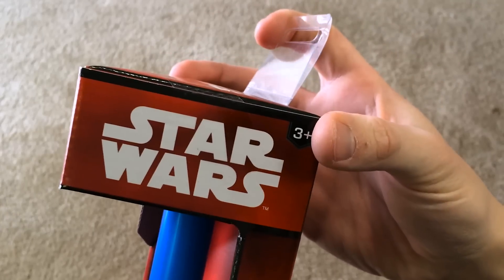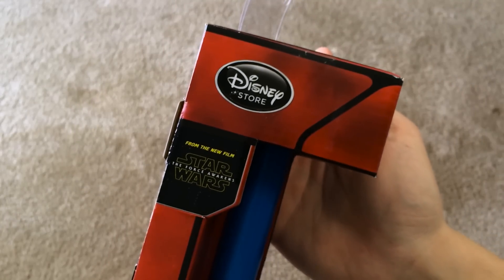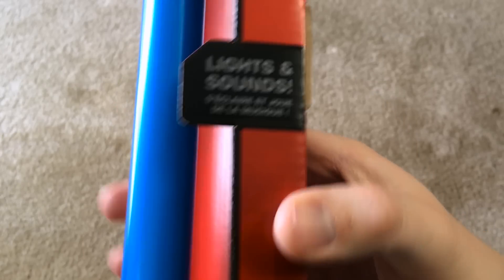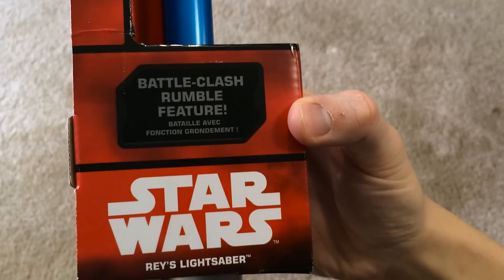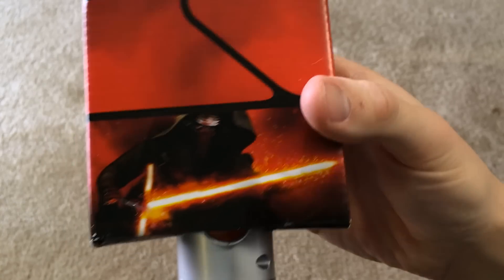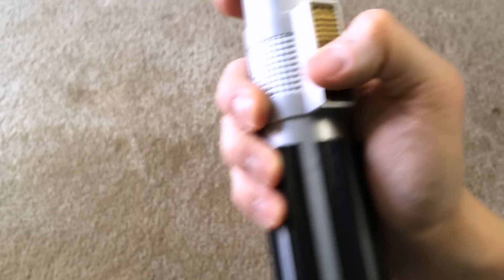There's a tab at the top for hanging on low shelves. Star Wars logo, ages 3 and up, Disney Store, from the new film The Force Awakens. There's your blue tube. It says dueling lightsaber effect, lights and sounds, multilingual. On the side: battle clash, rumble feature, Star Wars logo, Rey's lightsaber — even though this is Luke Skywalker's. Picture of Kylo Ren, even though they could have put a picture of Rey. There's a Try Me sticker and a button to fire it on.